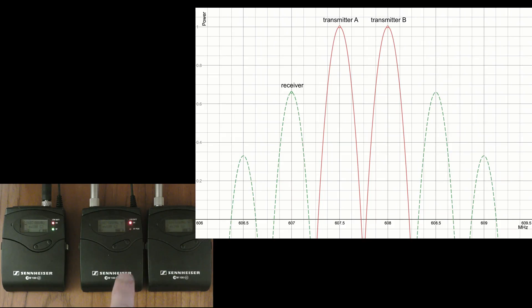I've got two transmitters here, one at 607.5 and one at 608, and that's a difference of 0.5 MHz. Now below that, at 607 MHz, I've got a receiver that believes it's getting a signal.